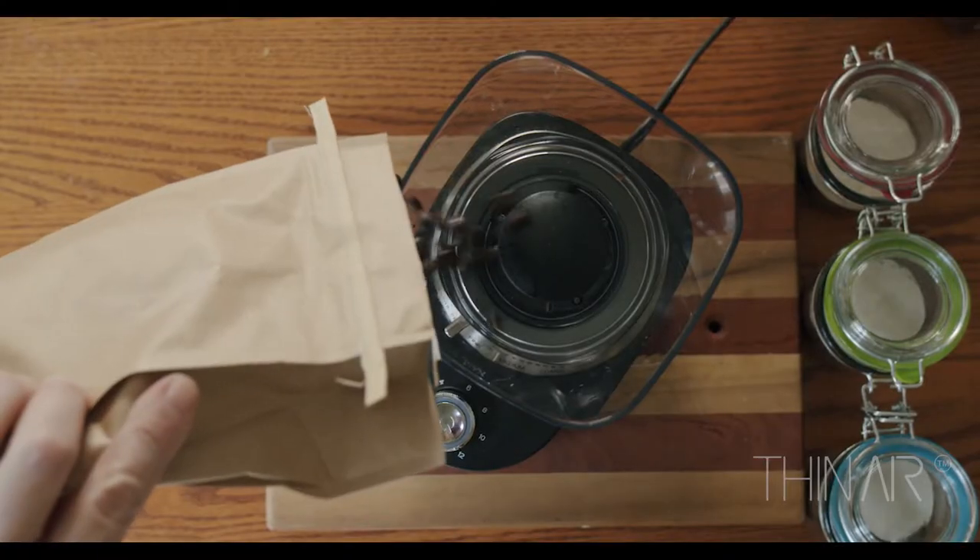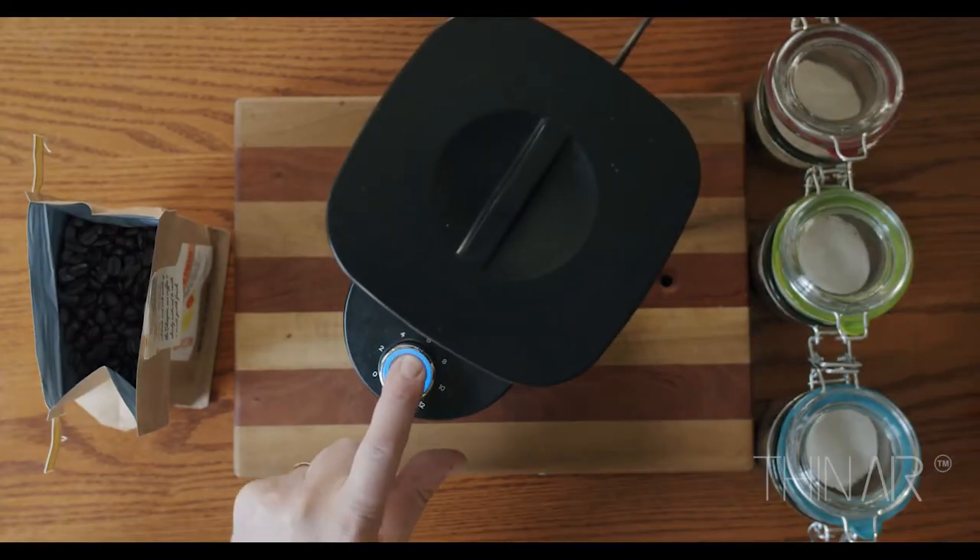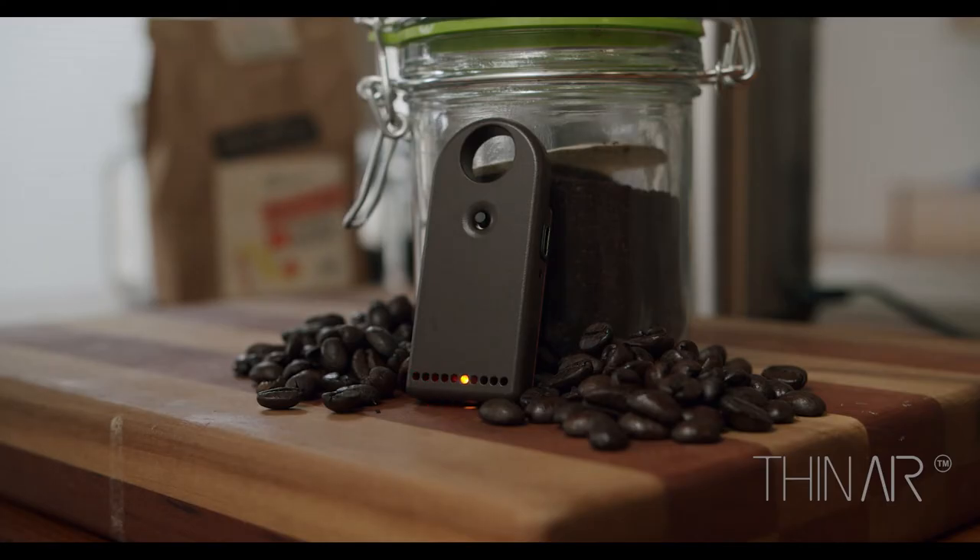Fresh ground coffee contains carbon dioxide and lots of other aromas and vapors. We've got a way to measure all those aromas and vapors, and that's the magic that's contained inside Geiger Coffee.